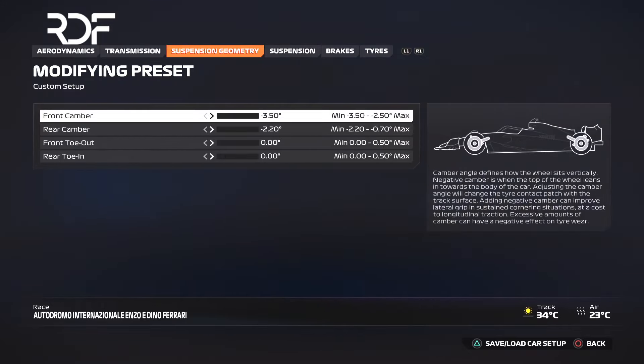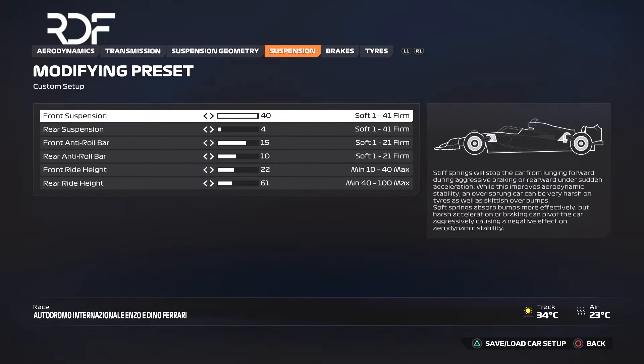Move the camber and toe all the way to the left, as this is the meta in F1-24. Set the front suspension to 40 and the rear suspension to 4. The front anti-roll bar should be 15 and the rear anti-roll bar should be 10. Set the front ride height to 22 and the rear ride height to 61.